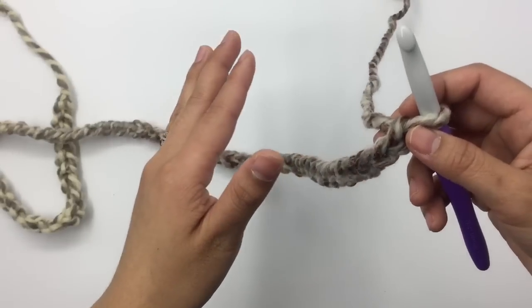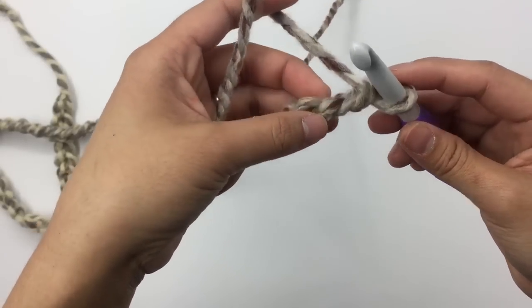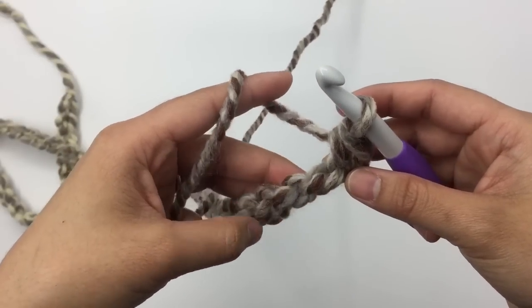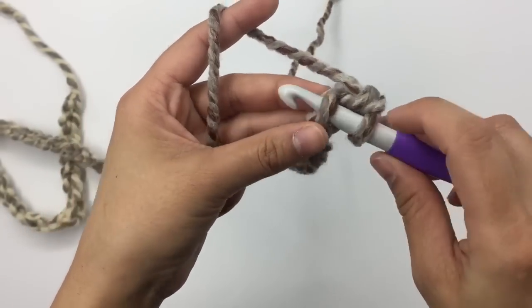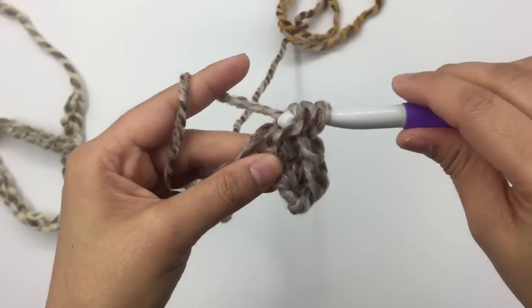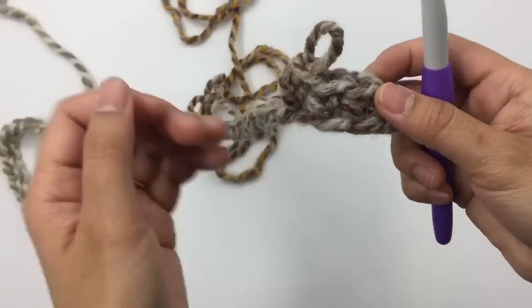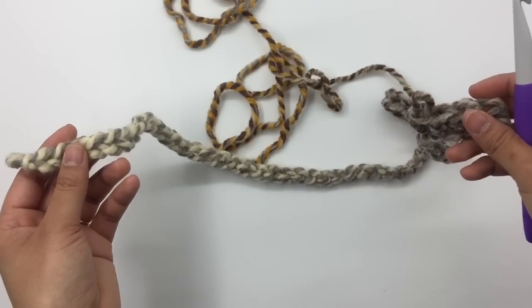Now I have 61 chains. We're going to make the same as the back panel but with fewer rows. Row one is the wrong side — skip one chain stitch and then single crochet into the next. I like to go into the little bump on the back of the chain stitch. Insert the hook, pull up a loop, yarn over and pull through. Keep making one single crochet into each chain stitch across. When you come to the end of row one you will have 60 stitches.